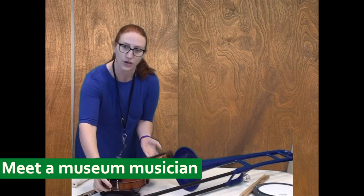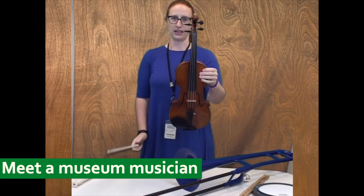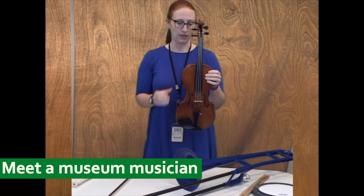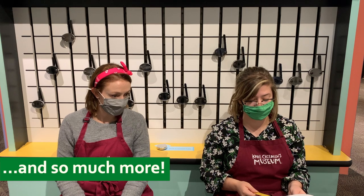Let's start with my first instrument and my favorite instrument. This is a violin, and it's part of the string family because it has four strings. I'm gonna try it — let's see.